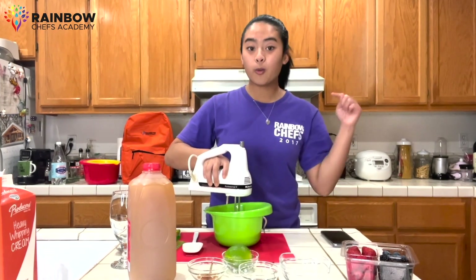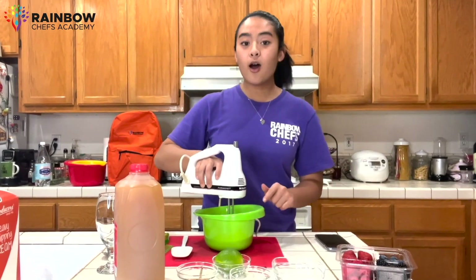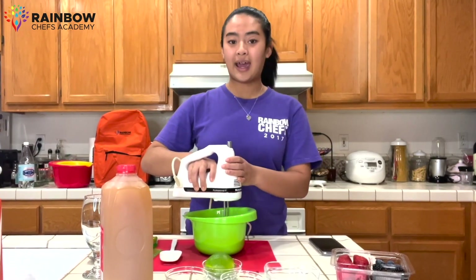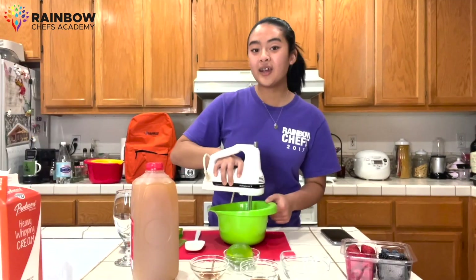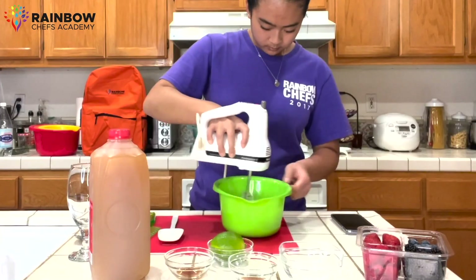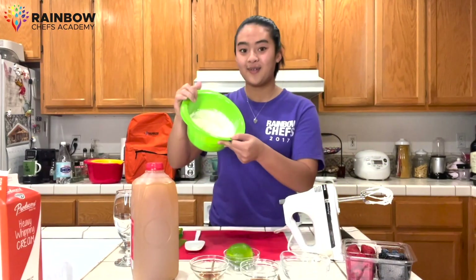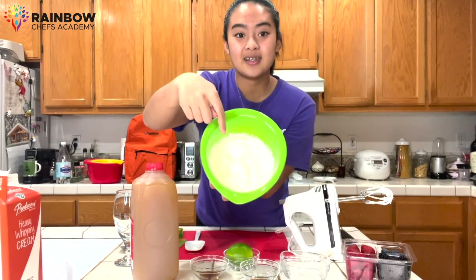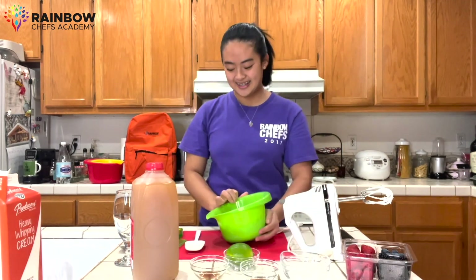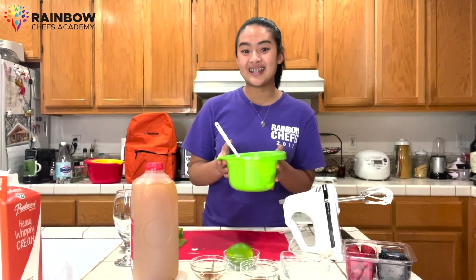While we're using our hand mixer, we are whipping a bunch of air into our cream to make whipped cream. You could also use a whisk or a hand whisk to mix your own whipped cream by hand, but it does take a little bit longer. Feel free to rotate the bowl to get all around. This is what stiff peaks look like — it's until the whipped cream can hold its form. Now I'm going to give it a quick little mix with my spatula and put this aside.